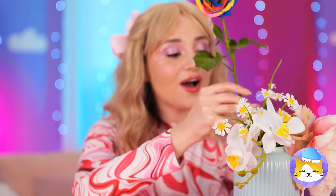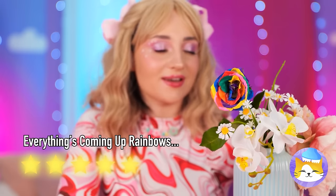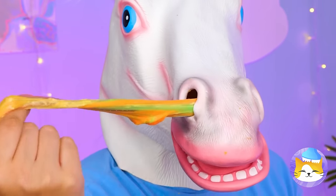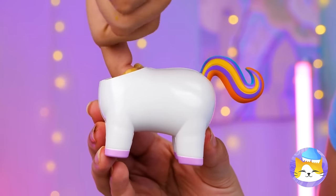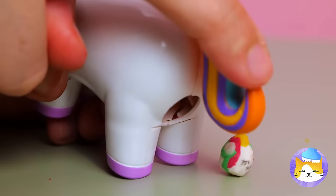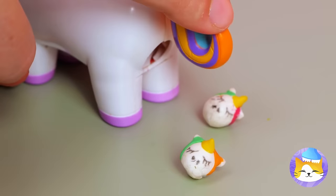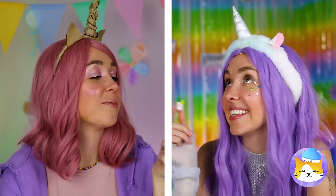Soon you've got a rainbow rose! It'll be the star of the whole bouquet! Ah-ha! So that's where rainbow slime comes from! We know just where to put it! Press the tail and watch what happens! Unicorn candy! And there's plenty for all!